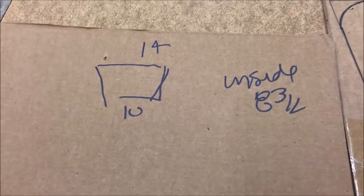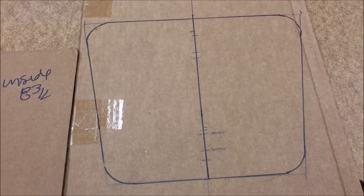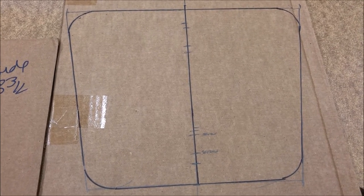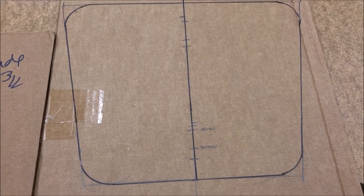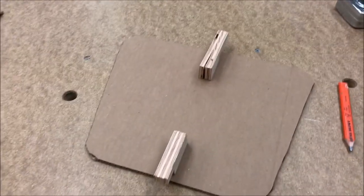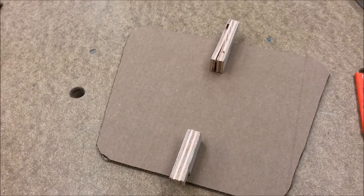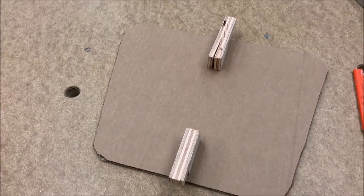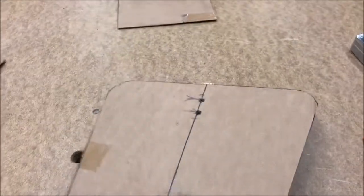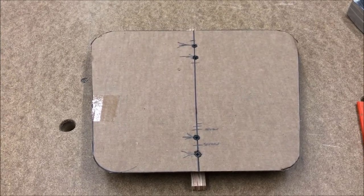We took that information and turned it into this template of what we think the cover should look like. I don't know if it's right or not, but we'll find out. I had to figure out a way to fasten it in there. We have a template and we're ready to go stick that in the boat and try it out. But since it's 4:15 in the morning and it's dark and cold, I'll probably wait until Saturday morning after I've had two cups of coffee.